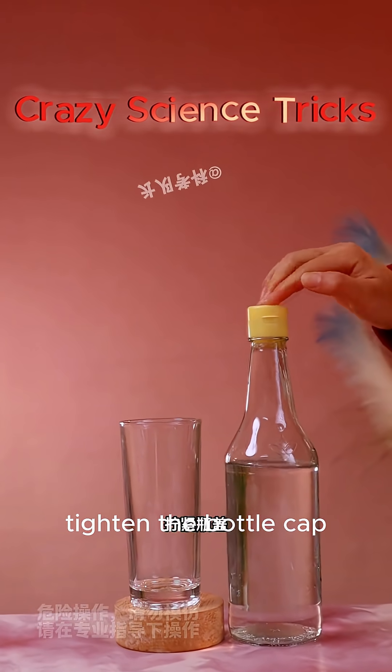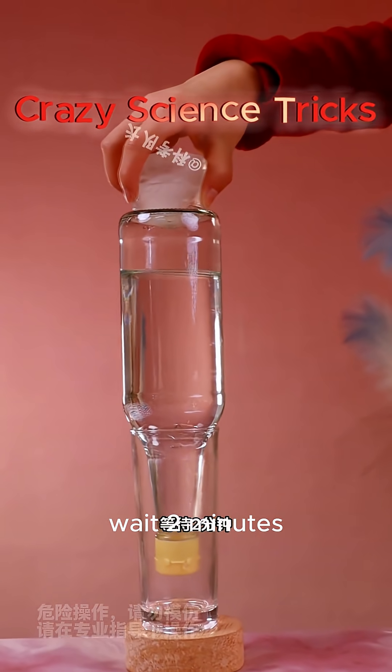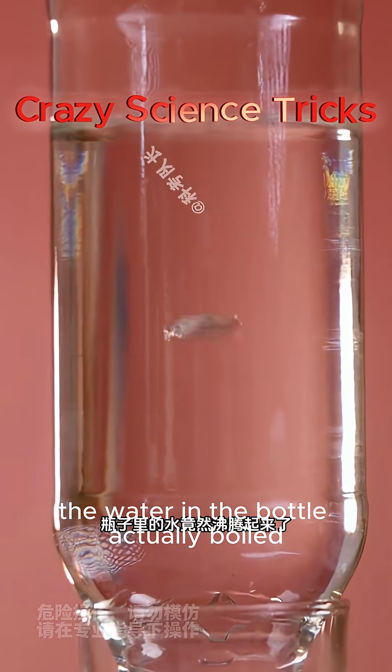Fill a bottle with hot water and tighten the bottle cap. Turn the bottle upside down and put an ice cube on it. Wait 2 minutes and the water in the bottle actually boils.